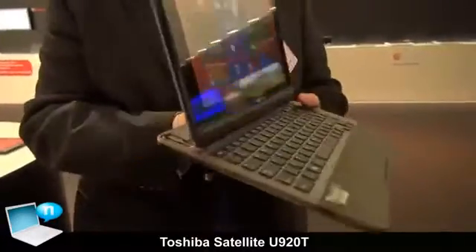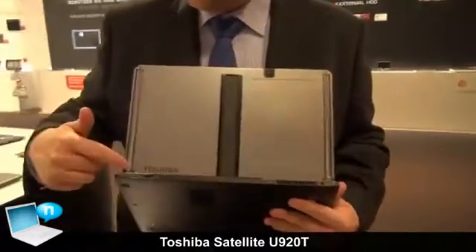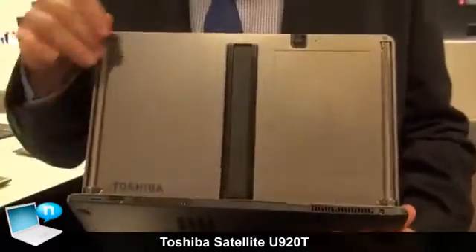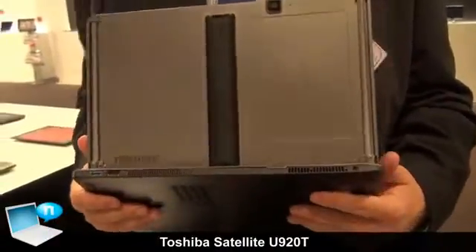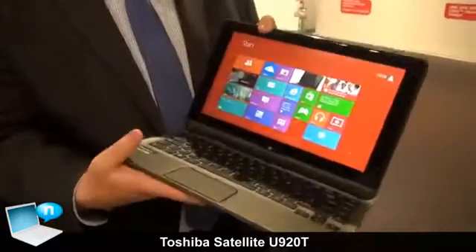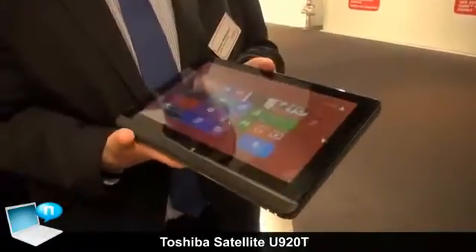On this side you see the engineering mechanism we are using — it's not covered in the final version. And we got here a 3.0 megapixel webcam to do pictures or video streams. Here you can see how easy you can close it — just slide back and now it's closed.